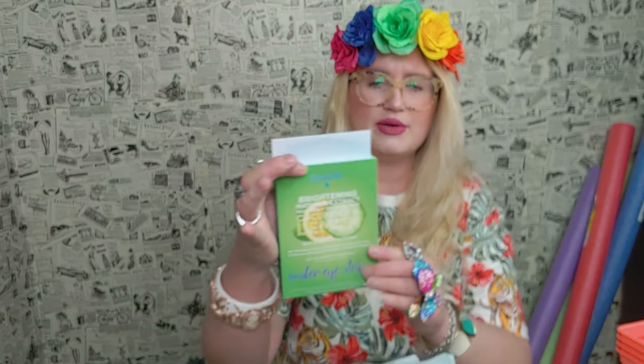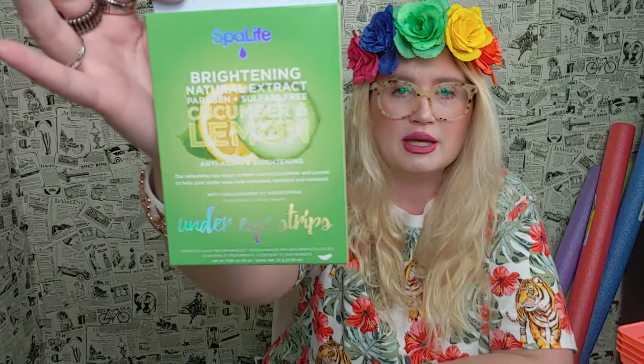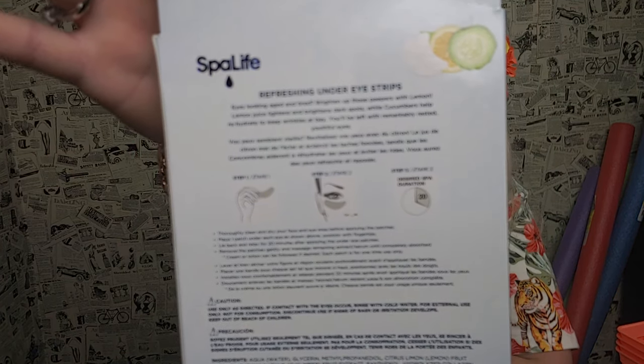I ended up buying something new to me — I've never seen this at Dollar Tree before. It's a brightening natural extract, paraben and sulfate free, cucumber and lemon anti-aging under-eye strips. You get 12 applications in there. I'm really excited about trying that out and doing a little pampering for myself. I think it's a new item at Dollar Tree.